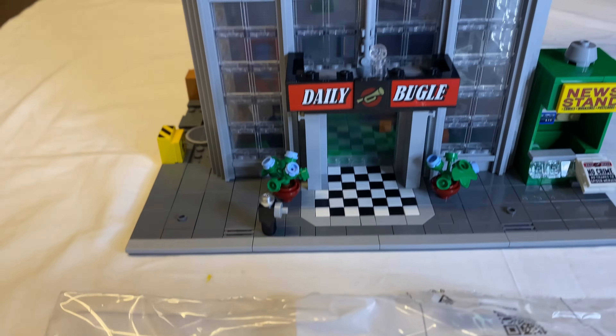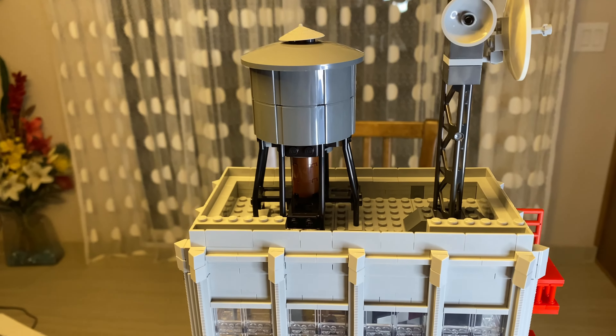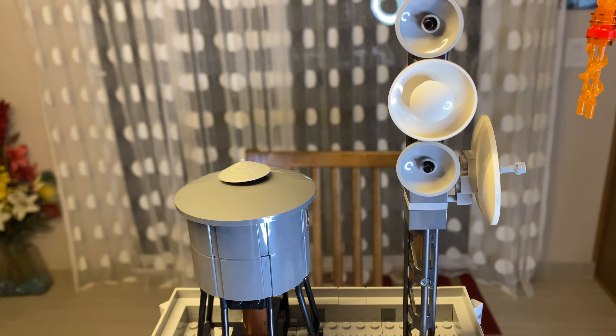Bag 12 — we're going to get the minifig for Ghost Spider, or Spider-Gwen, whichever one you want to call her; they're pretty interchangeable. We've got another little piece of that floor there and some more of that iconic fire escape.